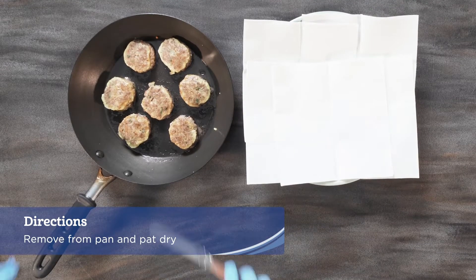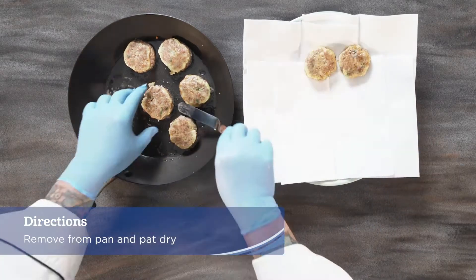Remove from the pan and pat dry with paper towels. Place onto a serving platter.